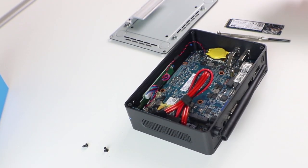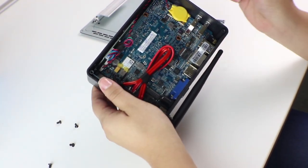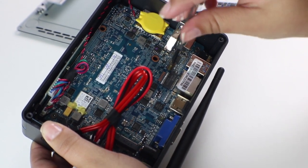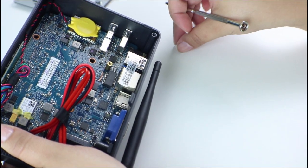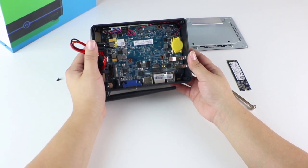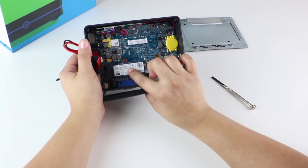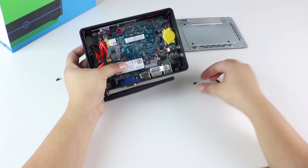Make sure you have your M2 card ready. The next step is to remove the small screw that will hold the M2 card in place. You can gently move the SATA cables from blocking your view. Carefully insert the M2 card into its slot. Gently and firmly hold the M2 card with your thumb, just to hold it in place. Now insert your screw to secure your M2 card in place.